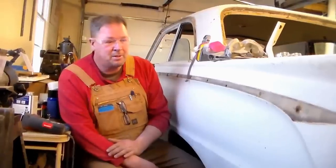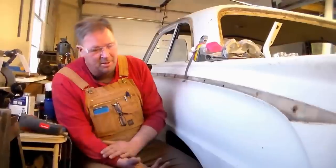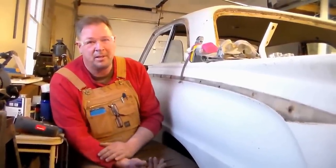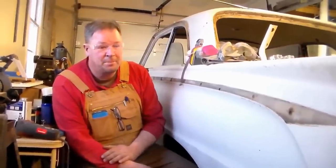Pay a thousand bucks for it, sink fifteen hundred to two thousand into it, and you have a pretty good car. This repair might not last more than ten or fifty years — I'm not really sure. But it's not going to be out in the rain anymore; it'll always be garaged. Rust never sleeps even in the protective custody of your garage, but what you can do is try to make it take a nap, and that's what we're going to do here.